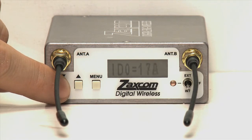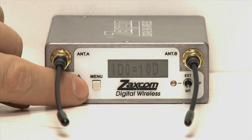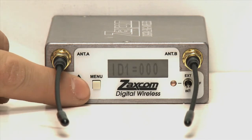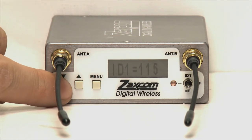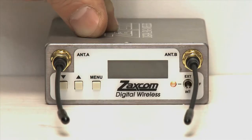Press menu once to advance to the last encryption code page, labeled ID1. Follow the same instructions to select a unique three-digit code for the left half of the encryption code. Make a mental note of both of these numbers.